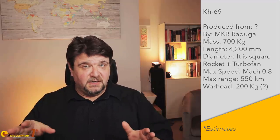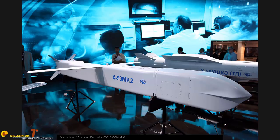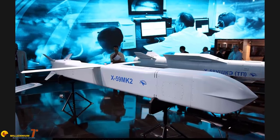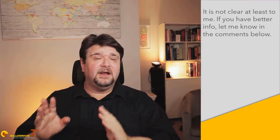We know the Kh-69 has a square fuselage and two weapons can fit snugly inside each bay. It is a medium-range cruise missile roughly equivalent to the European Storm Shadow, designed to attack high-value targets at known coordinates. A Kh-59 M2 exists and seems to be the export version of the Kh-69, and it is already available on the market. However, it is not clear which of the two was really developed first.